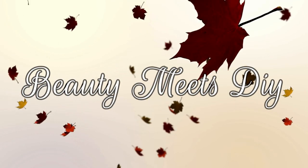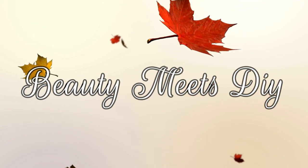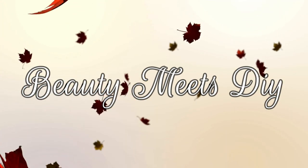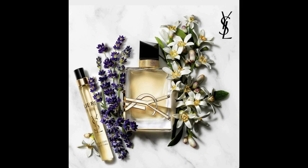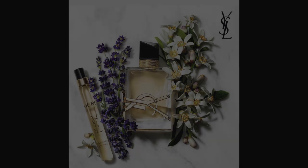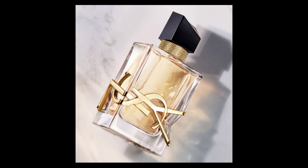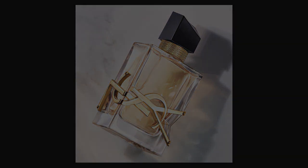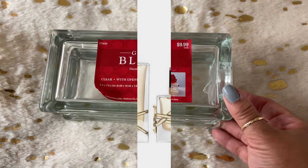Hello, welcome back to Beauty Meets DIY, this is Helen. Thank you so much for watching. Today's video is going to be a little long, but I hope you enjoy it. To start out, we're going to recreate this beautiful new perfume that's out — it's by Yves Saint Laurent and it's called Libre. This was a request from one of my subscribers, her name is Emma, so Emma, if you're watching, I hope you enjoy this video.